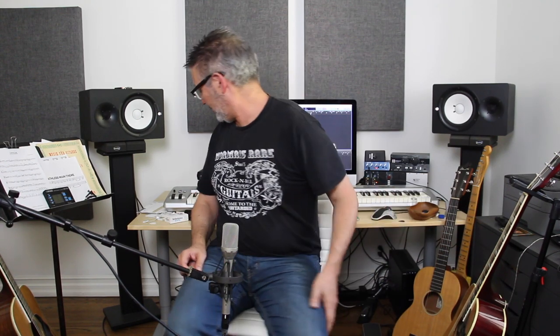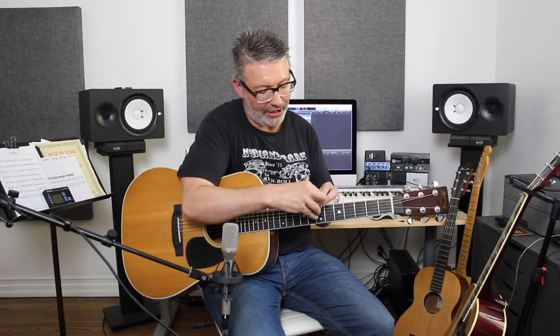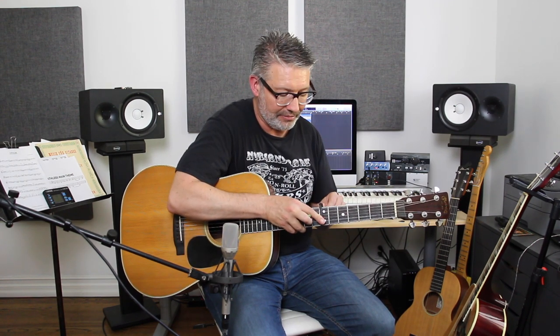Another trick: you don't have to have a high-strung guitar. You can take your regular guitar and use a capo. So if we're playing in D, I could capo at the seventh fret. The idea is that you transpose up so you can double with a higher-sounding guitar. I do that a lot too.